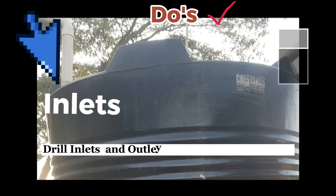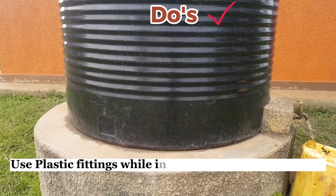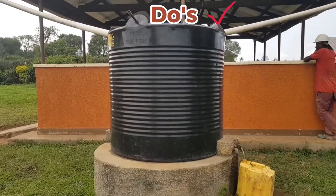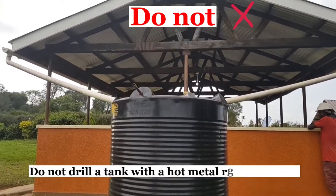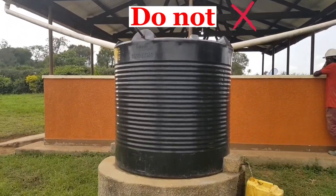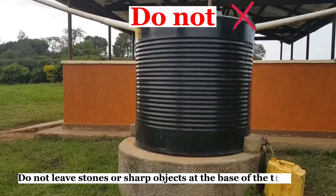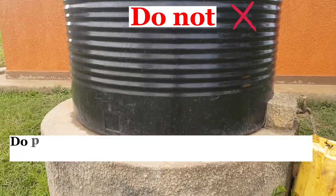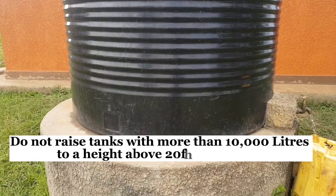Drill the inlet and outlet at only specified locations, and use plastic fittings when interconnecting with the tank. Do not drill the tank with a hot metal rod or a knife, and don't leave stones or sharp objects at the base of the tank.